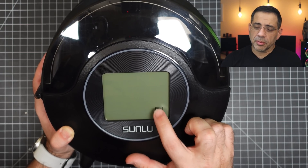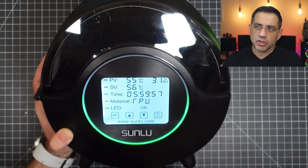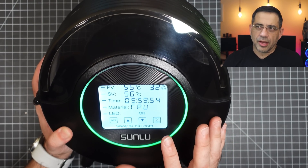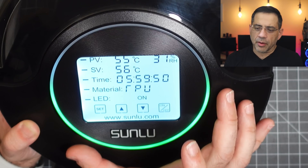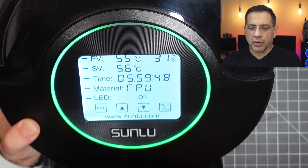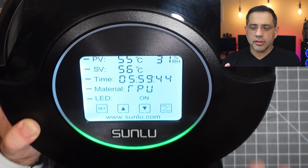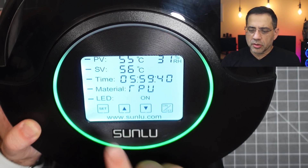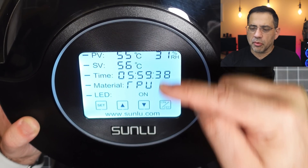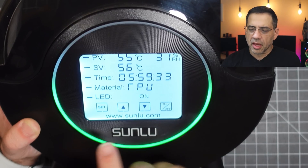Turning on the filament dryer is super easy. All you're going to do is double-click here and you're going to be able to just turn it on. You'll notice how it's already now displaying everything, and you can see how that LED is just popping out. You want to choose the material type that you're working with, and it's going to automatically have preselected the temperature and duration for you. I'm going to use the set button to move from section to section — each section covers the temperature as well as the relative humidity inside the case.